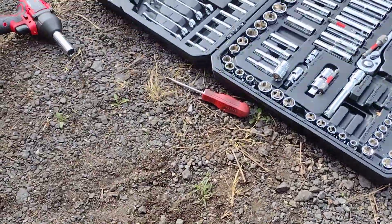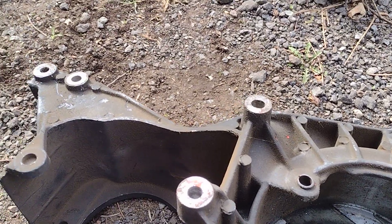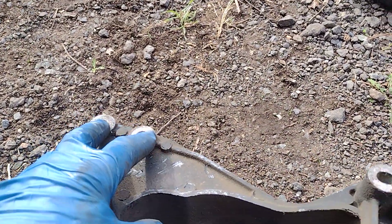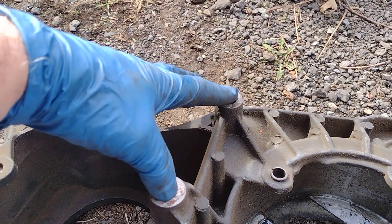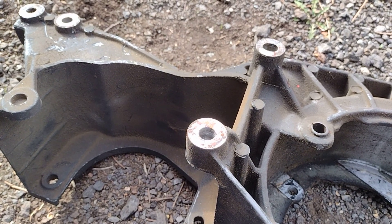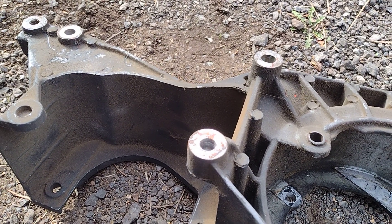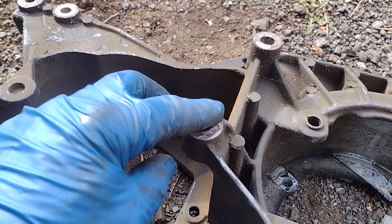Just for you guys at the hardware store, I need quarter-inch spacers for these two and these two right here. Because whoever took this off before me, this has orange paint on it — do you see that?